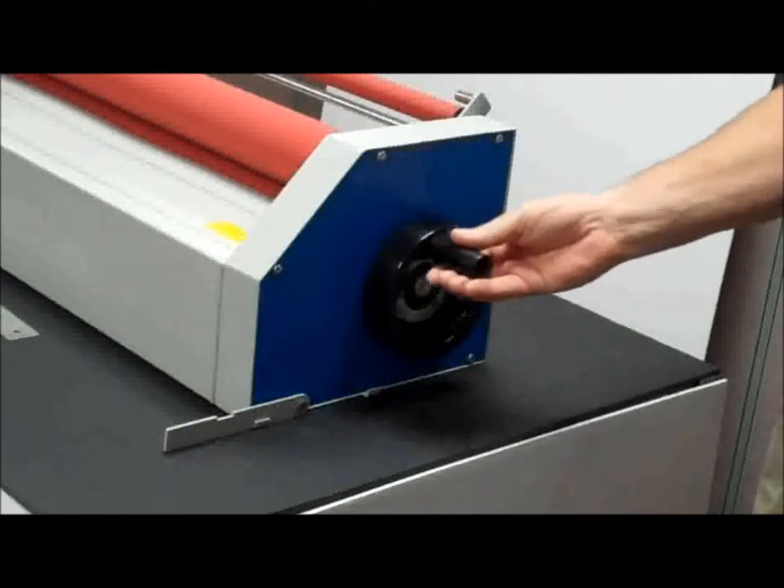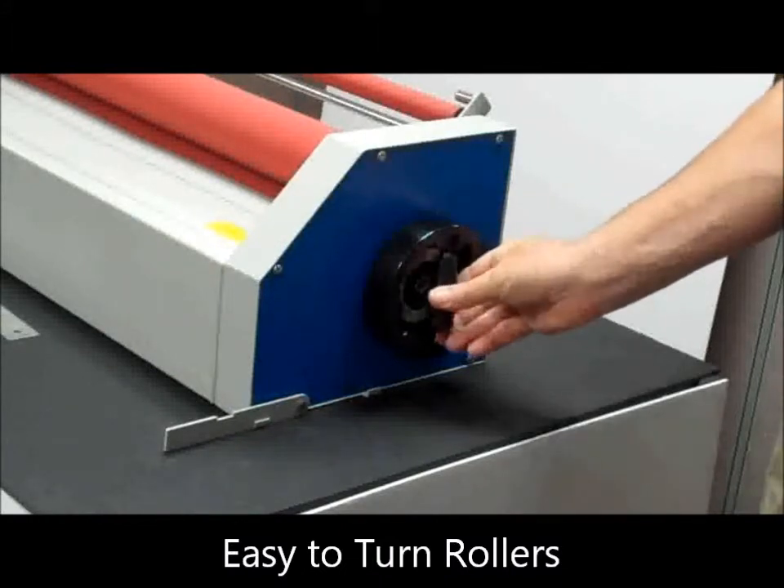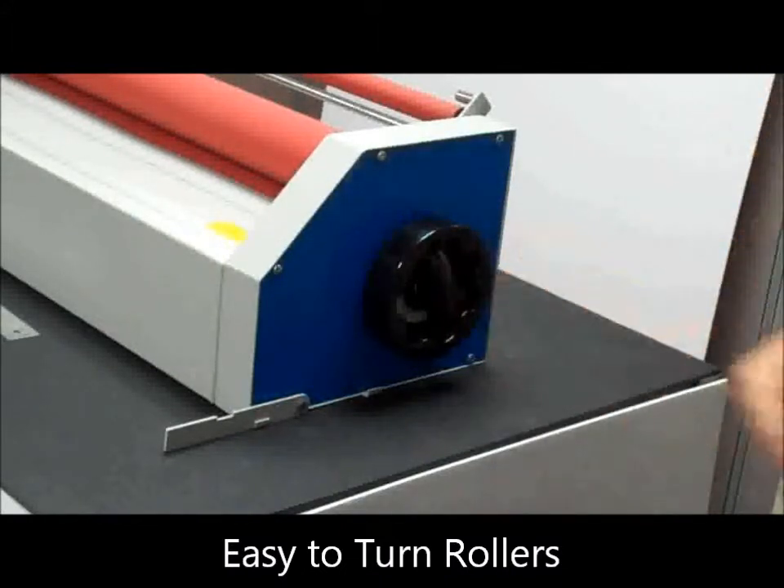The rolls and media guide use sealed bearings to assure the smoothest action and are easy to turn, and the handle folds in for storage when not in use.